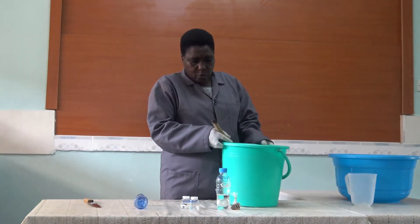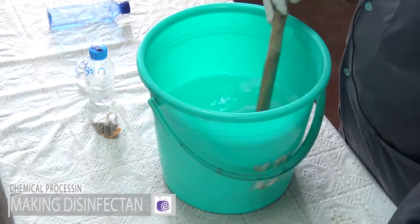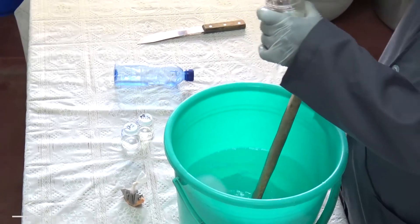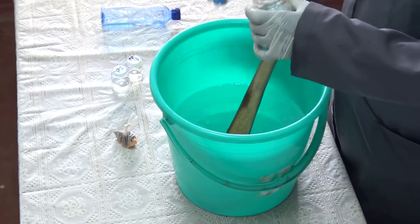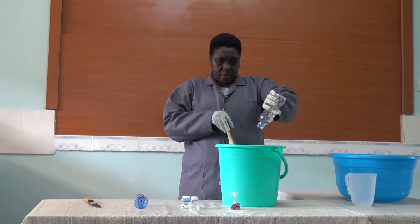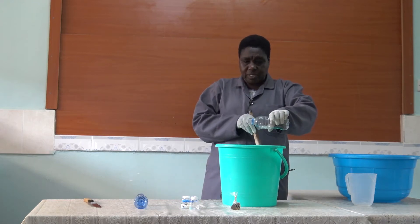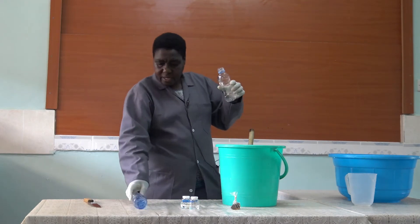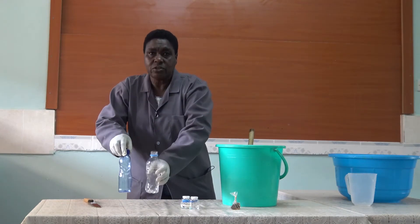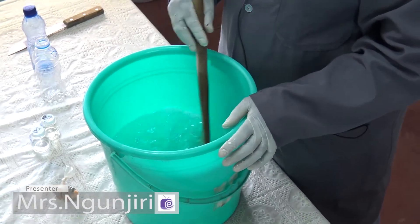Then you put in the Dodgen and stir. These chemicals, remember, they have to be labeled. Like now, the NP9 and the Dodgen look alike — you might not differentiate them. But when they are labeled, you can differentiate them.